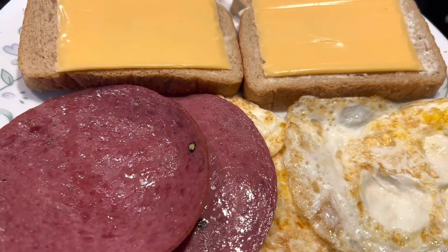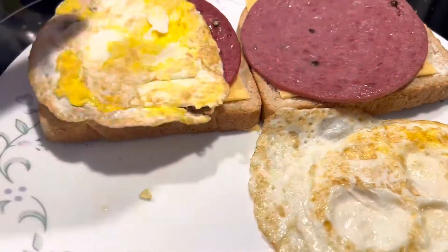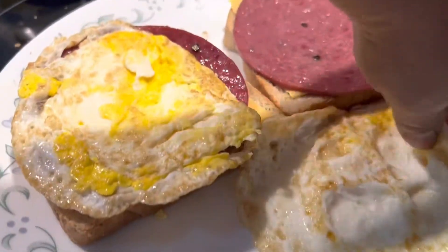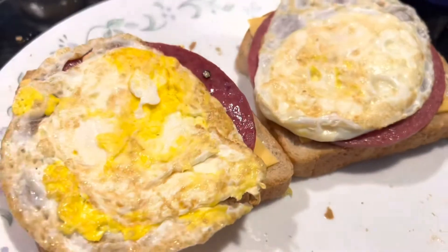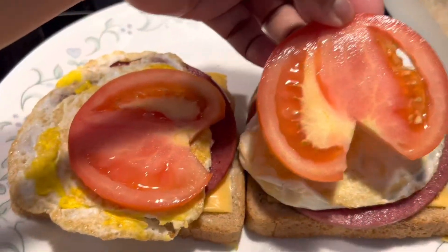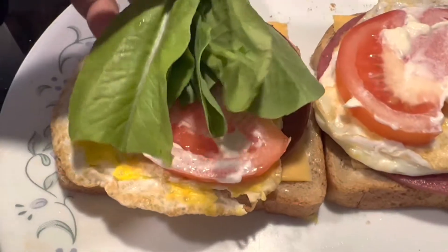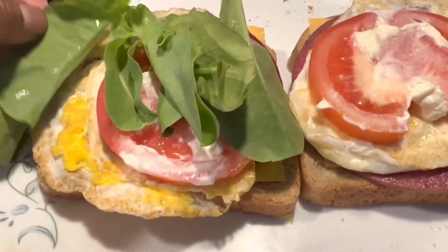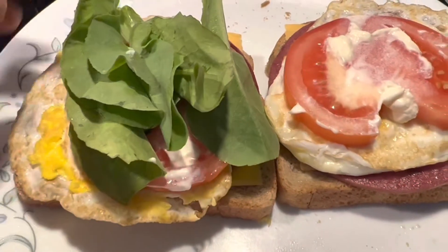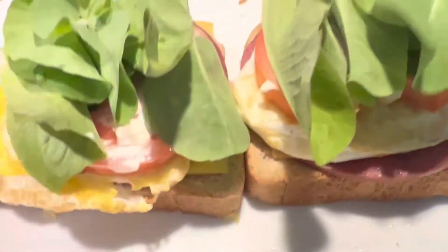I'm making a salami egg sandwich. I put lettuce in my garden, so I clean it and wash it and put that one down, the other one too. Scribble lettuce.